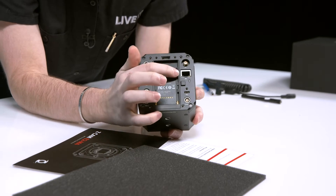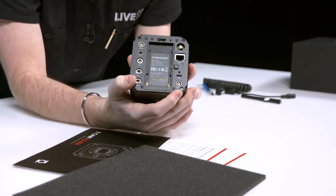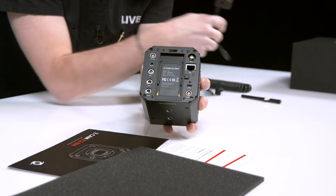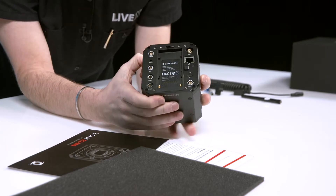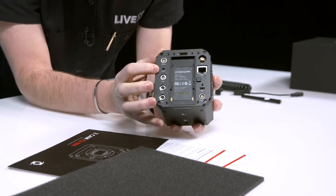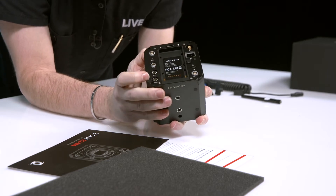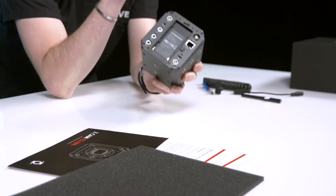There's an ethernet port, and I believe that's USB-C — yes, USB-C. You have power here, and aux power up top, so that's probably why you get two of those two-pin cables — one goes to your actual power and another to your aux power. There's a remote, which I believe is for an IR extender, a five-pin for an XLR extension, and then control one and control two four-pins. A lot going on back here, and then obviously your button to release your battery.